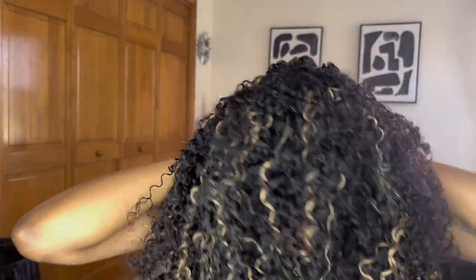Let's go ahead and put her on our head. I like to just put it on my head first before I adjust it, so I can see if I need to make it looser or tighter. This is the unit right on my head out of the box and it's feeling good.